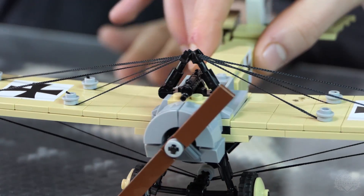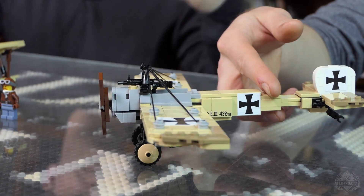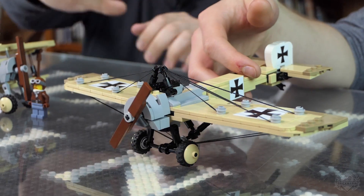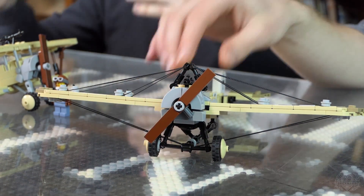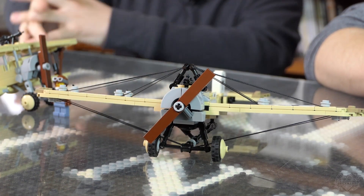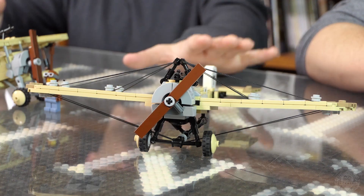The plane used a warped wing design — that's what the cables are for. From what I understand, it helped the plane get better lift, better climb, better speed, and basically outdo the Allied planes. These were such a problem that they were actually referred to as the Fokker Scourge of 1916.